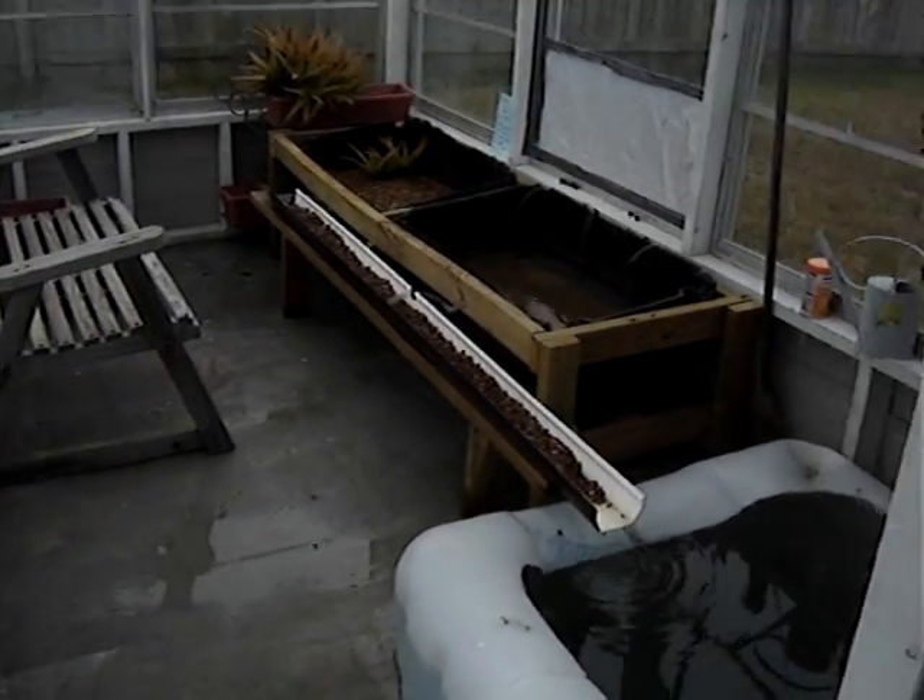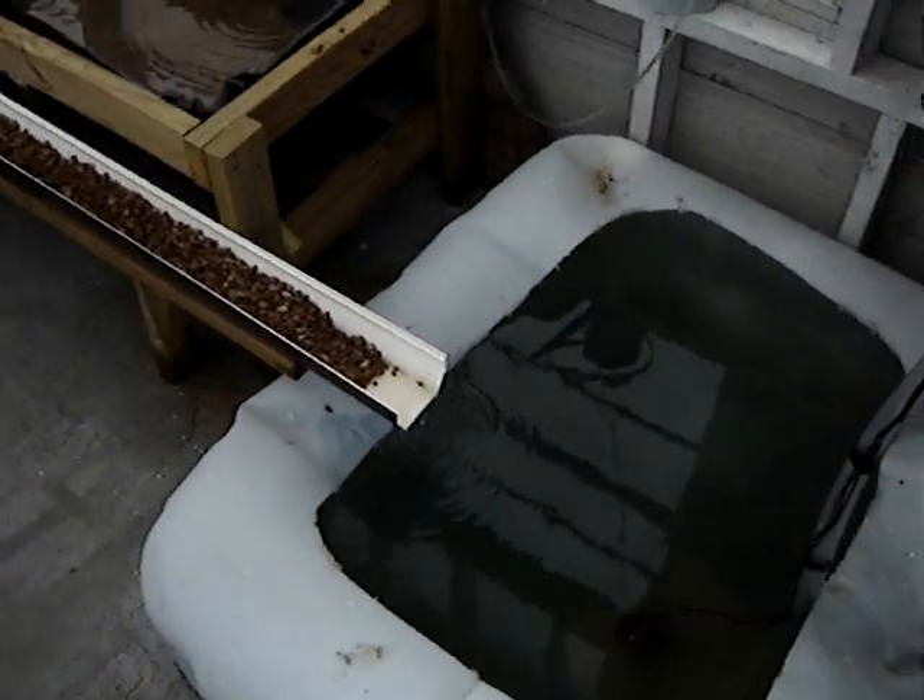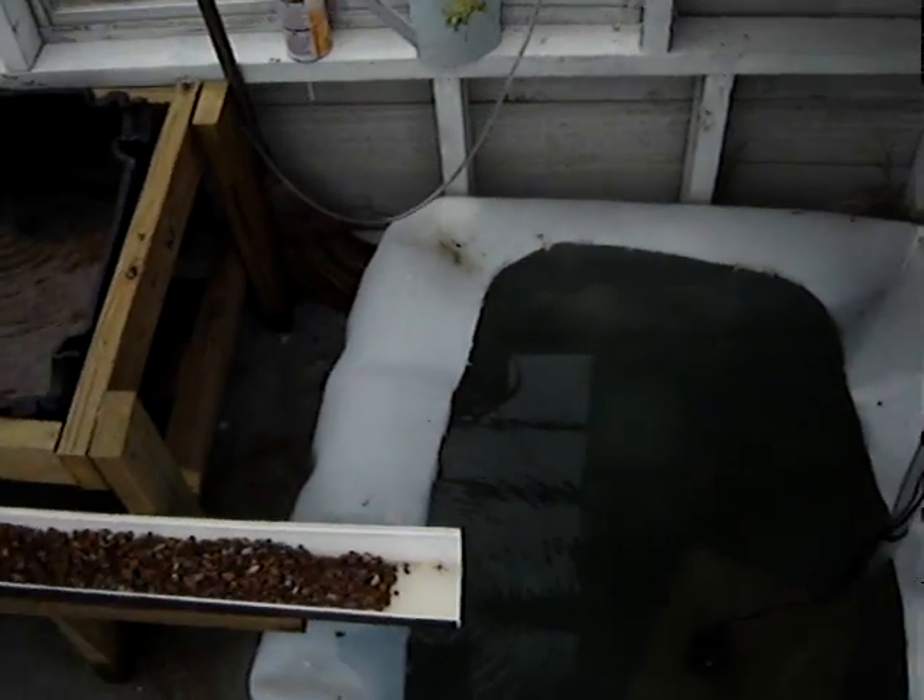Welcome to the virtual tour of my aquaponic greenhouse. Gotta make it quick — I only have 100 megabytes.